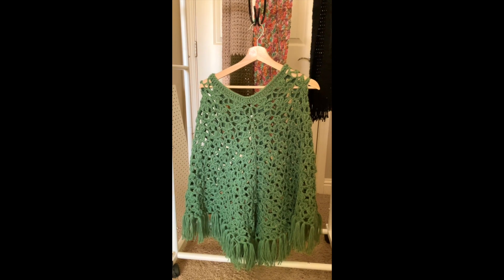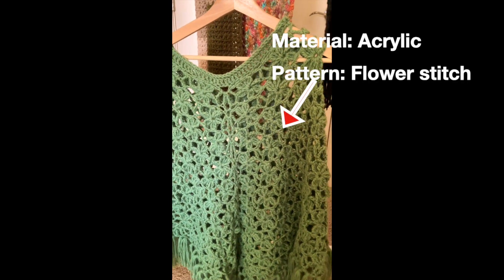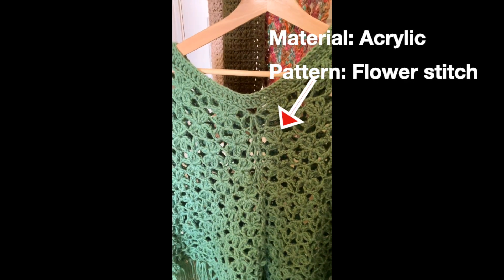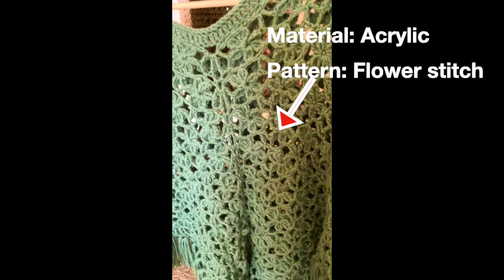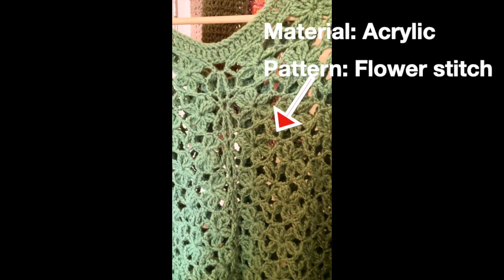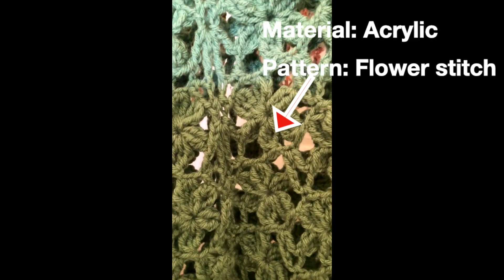I used a flower pattern for this poncho making and the material is acrylic. Generally any flower is very beautiful, and flower pattern crochet work looks beautiful. I made this flower pattern poncho for fall and spring use. It is a sage color and it looks beautiful.